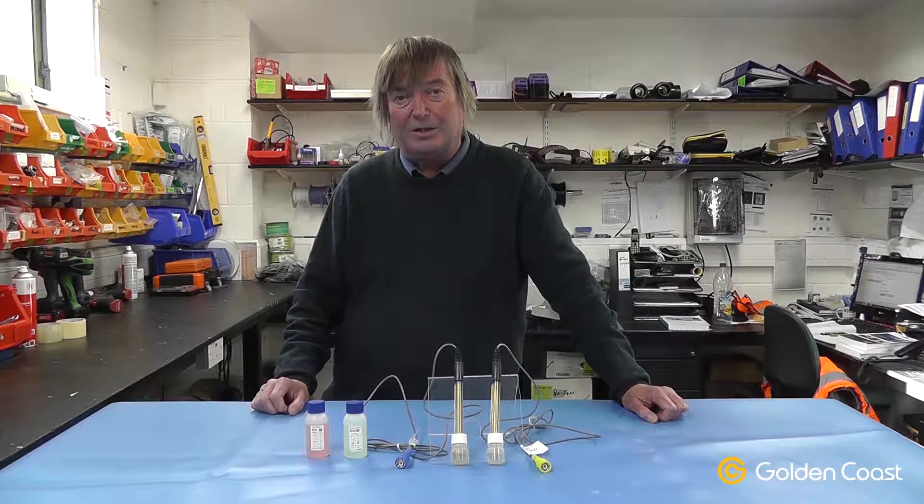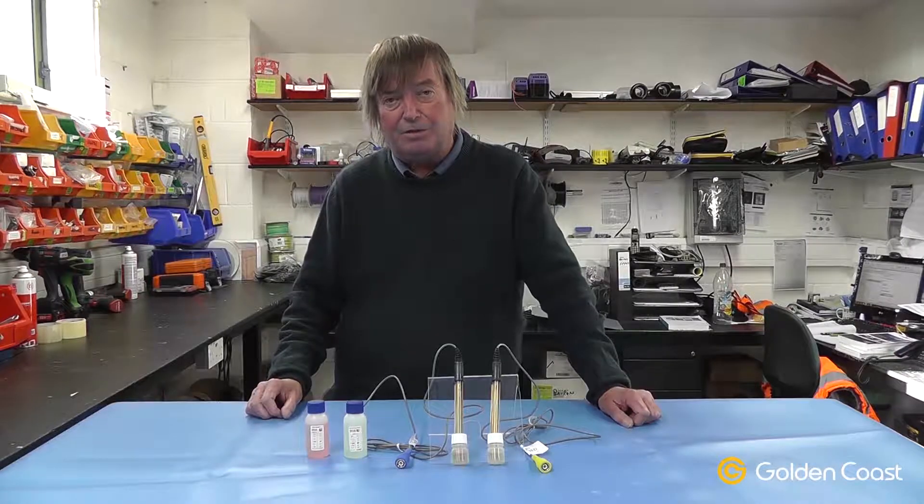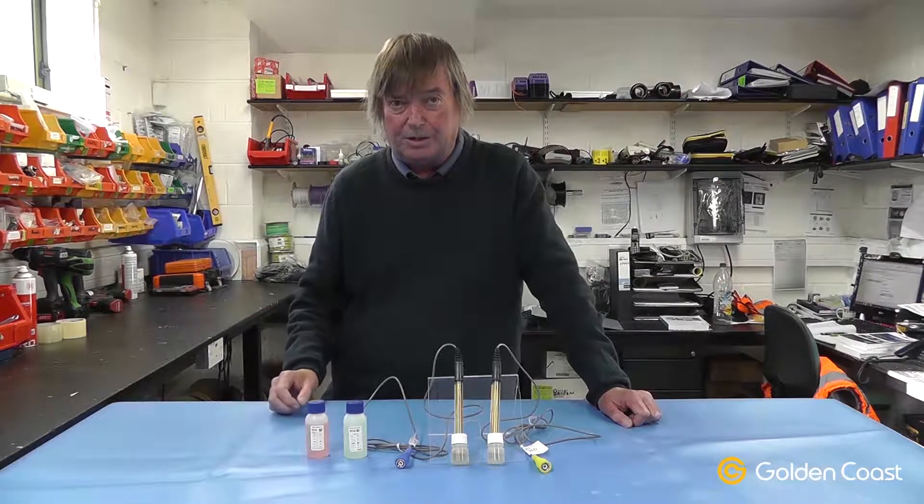In other words, how well the sanitizer is going to work. It doesn't actually measure the levels of chlorine itself. This is the pH probe that measures the acid or alkalinity of the water. Again it's the blue cap on this one and the sockets are colour coded.